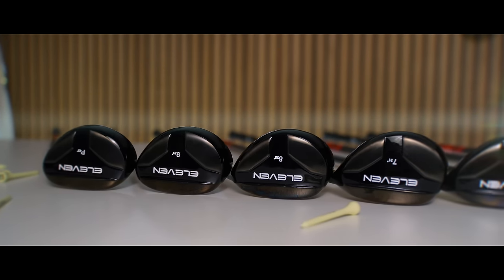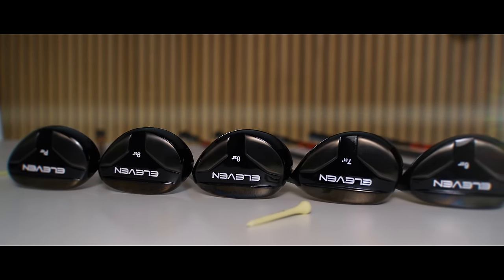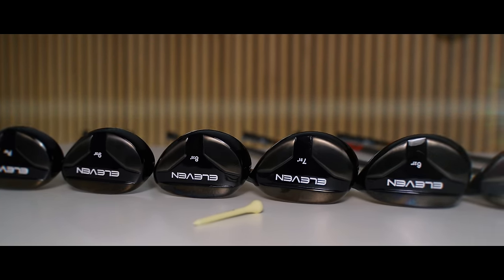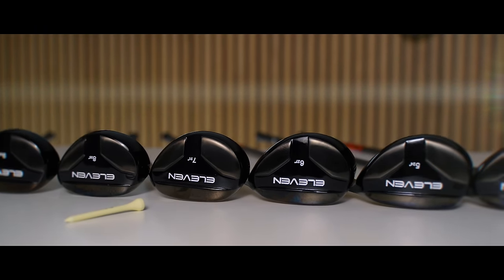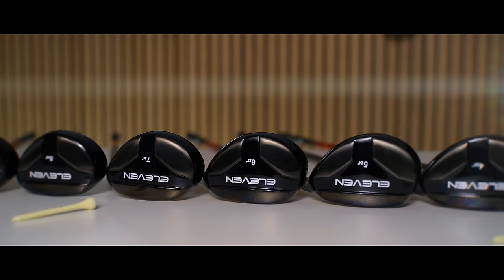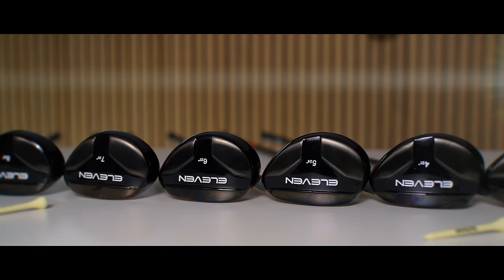This is a full set of hybrid irons from the brand 11, an 18-degree 3 hybrid through to a 43-degree pitching wedge. In today's video we will discover if these clubs can make golf easier for some golfers.